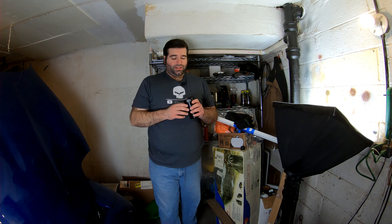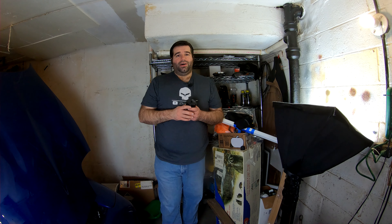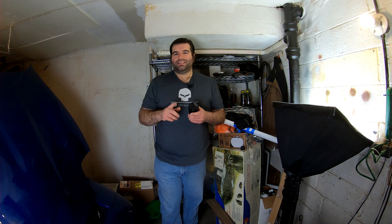Hey everybody, on this episode we're going to install the Elite Engineering Catch Can on my C5 Corvette. While the intro is rolling, I'm going to go ahead and install the fittings to save some time. So let's go ahead and get started.